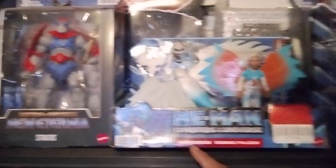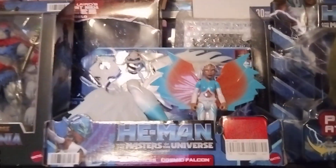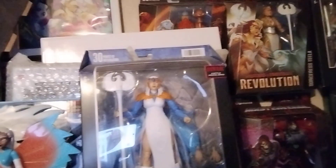As you can see, we have Masters of the Universe Sorceress with the Cosmic Falcon — and I only paid $5.50 for that — next to Sorceress from Masters of the Universe Revelation.